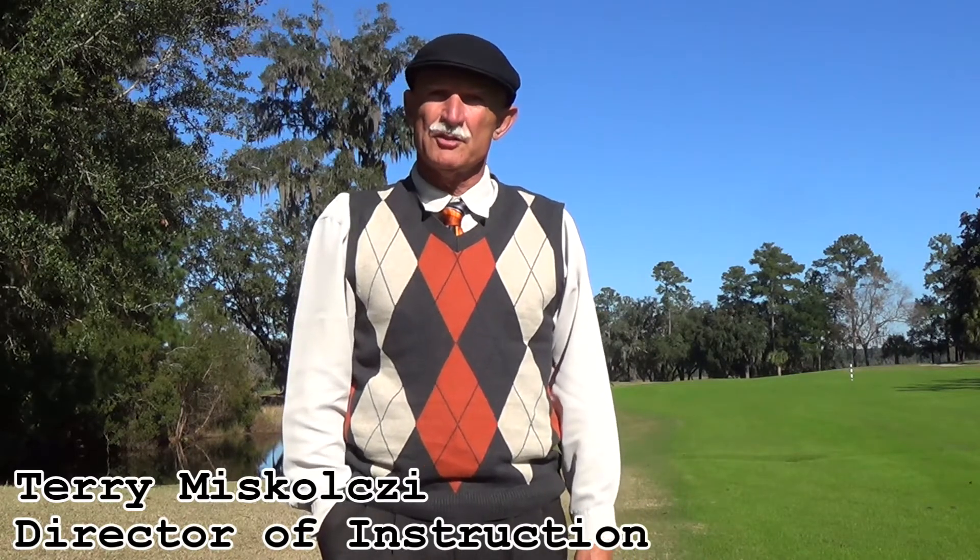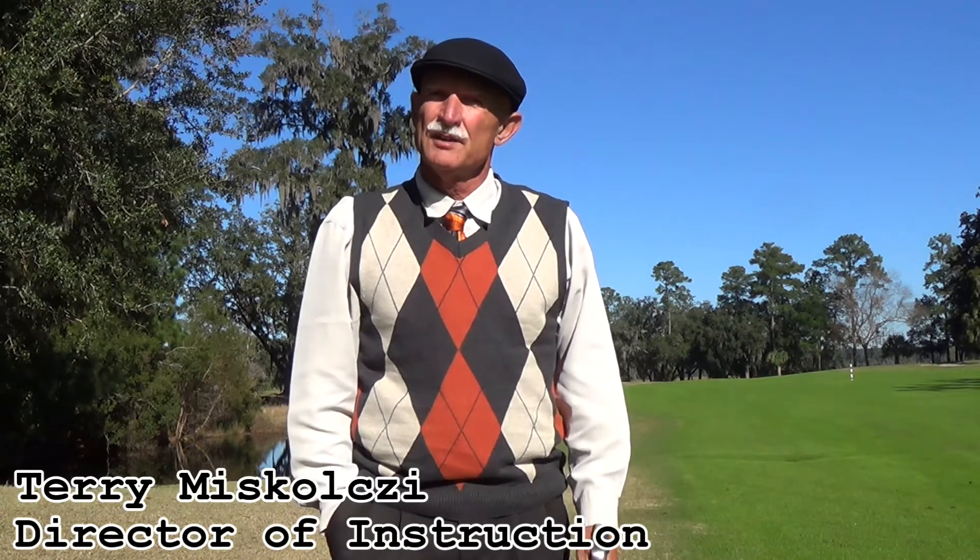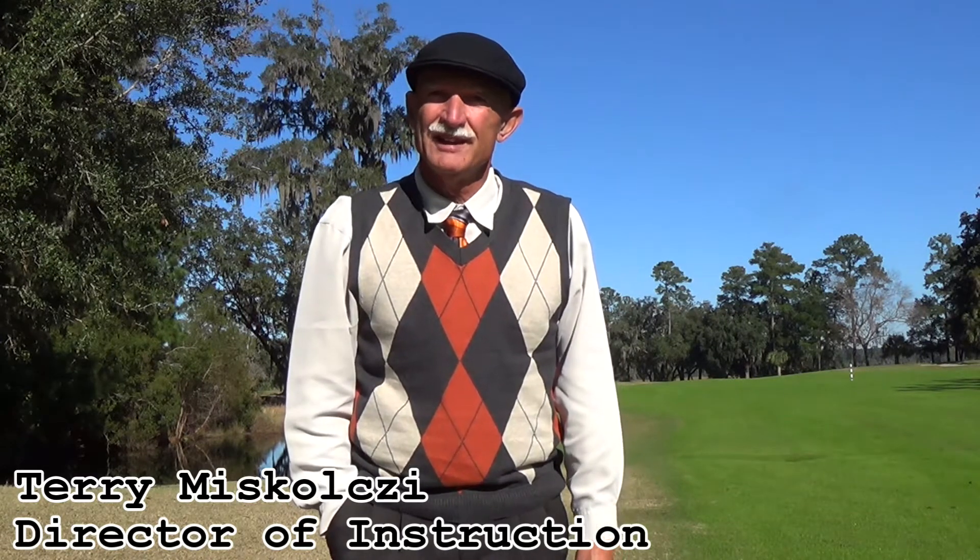Welcome to your tee time tip. I'm Terry Mascolsi, Director of Instruction for Brown Golf here in Bluffton, South Carolina. Today's tip: side hill lie, ball below your feet. Let's head out on the golf course and figure out how to handle this golf shot.